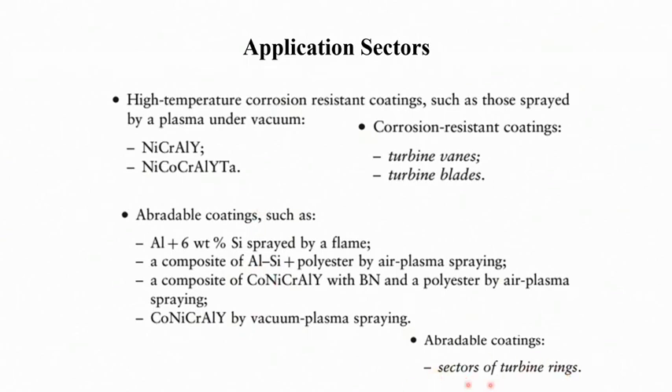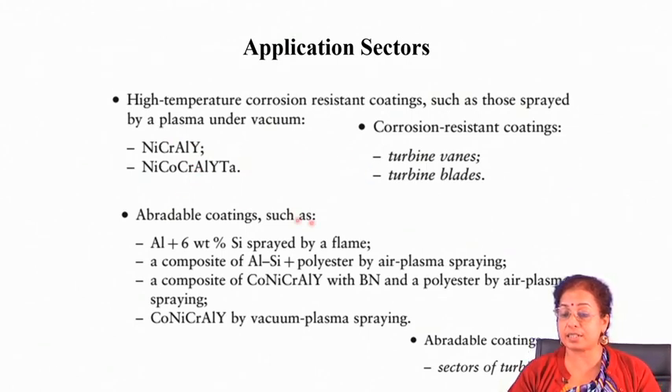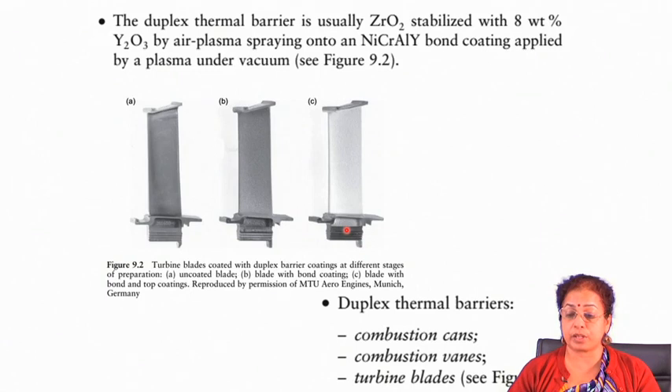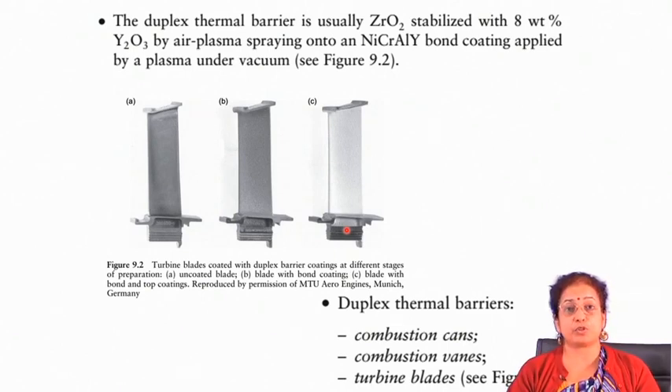For high temperature corrosion resistance, you have to look for materials which offer high temperature corrosion resistance — for example NiCrAlY and titanium compounds applied on turbine vanes and turbine blades, which are the components subjected to high temperature corrosion. Thermal barrier coating is another important application of thermal spray deposition technique.